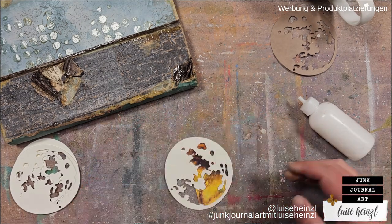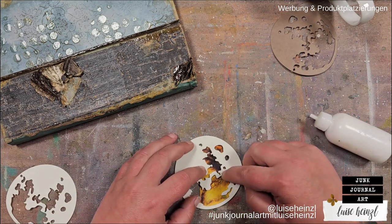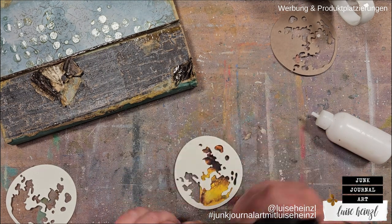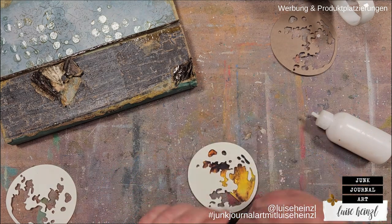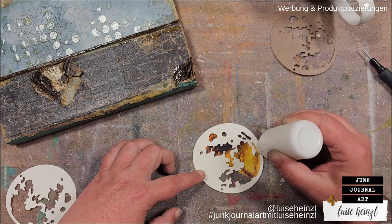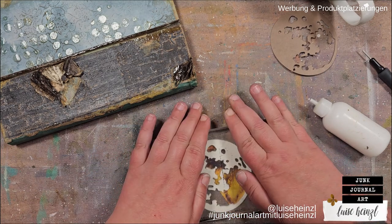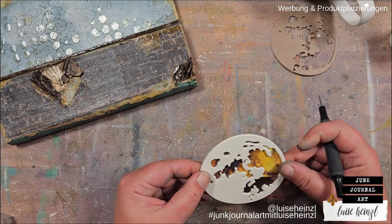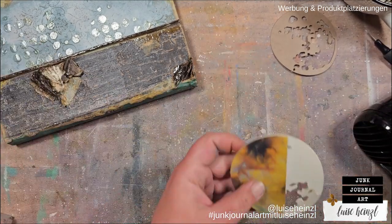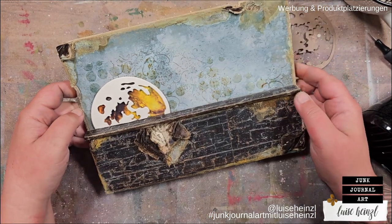Here I'm preparing some moons and I want them really dimensional, so I've cut out several different layers with the help of the new die cut set and glued them on top of each other. I'm using a pokey tool to get rid of the glue that is squeezing out here and there — a pokey tool or a needle is really helpful for that. I've glued several different layers of this moon on top of each other to build a really sturdy and dimensional piece.